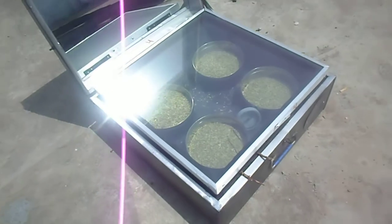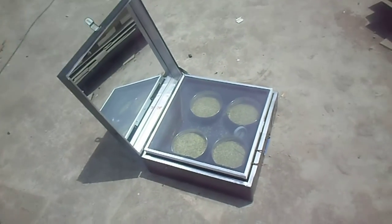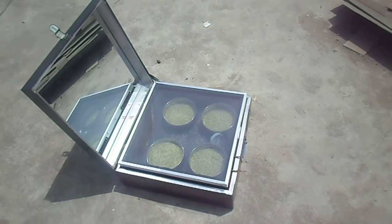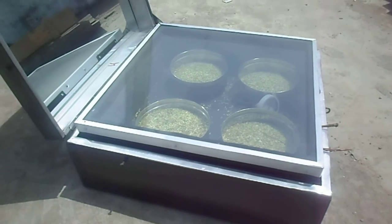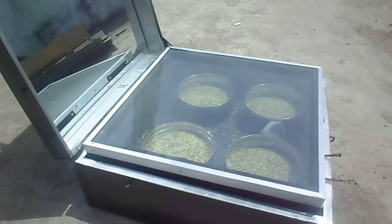This is a different use of the solar cooker — it can be used for cooking, boiling, baking, and also roasting. You can roast any kind of spice, any kind of meals, and also dry fruits in this kind of solar cooker. Thank you very much.